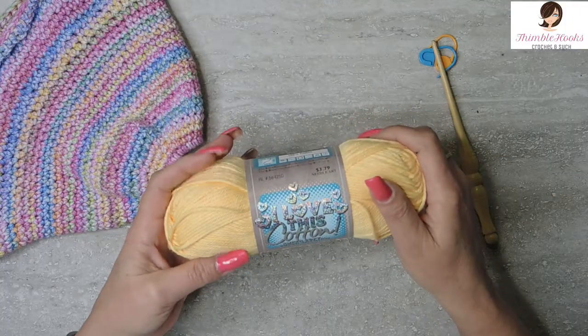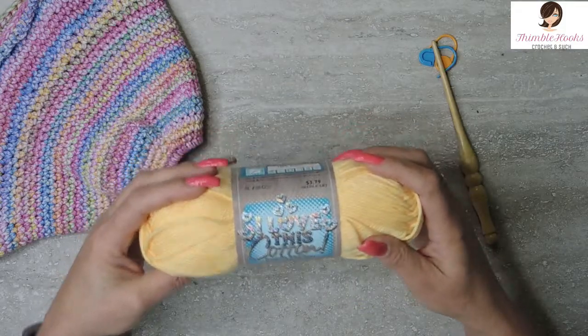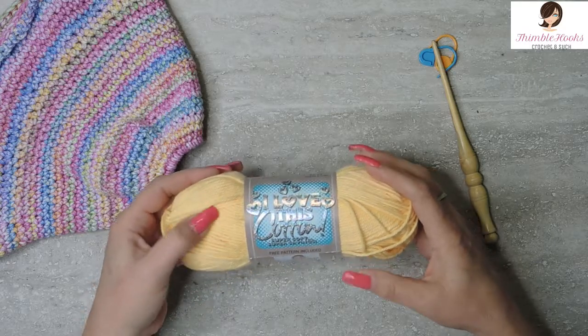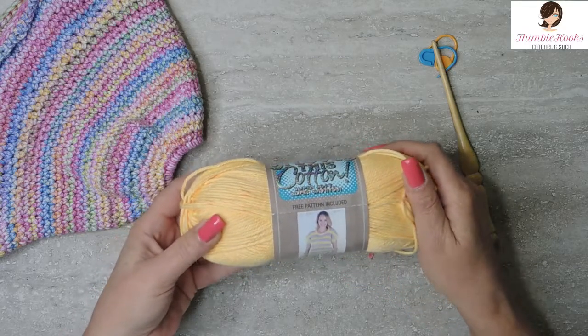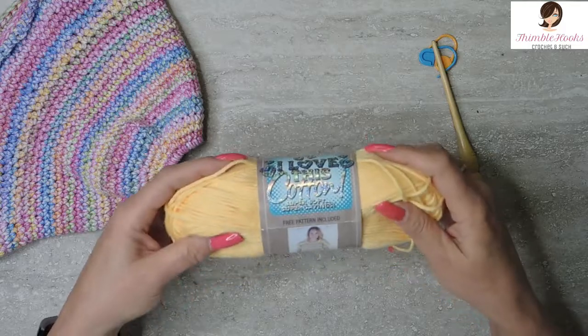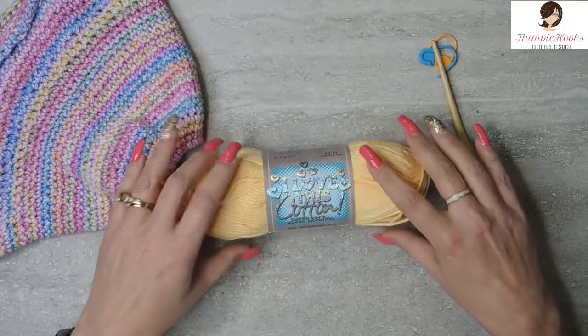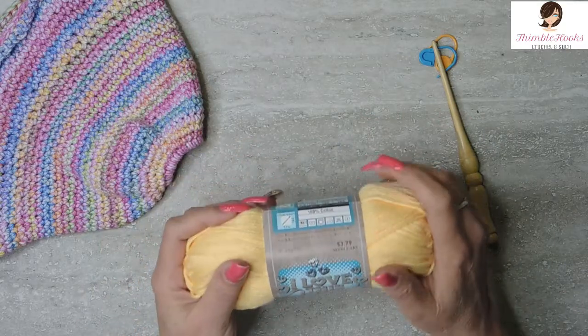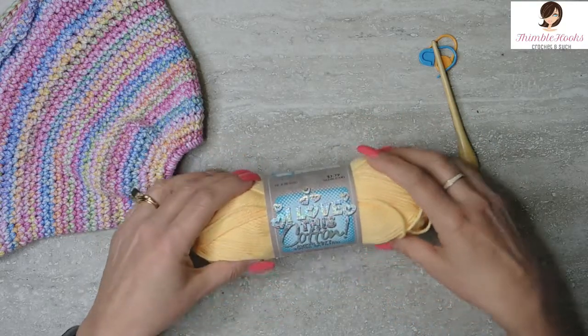I'm going to use one skein of I Love This Cotton from Hobby Lobby, and this one is called Banana. I think it's a little bit towards an orange more than it is totally a banana, but this one's called Banana. I thought it looked very lovely — being a huge, fun, happy, sunny color just for the summertime.